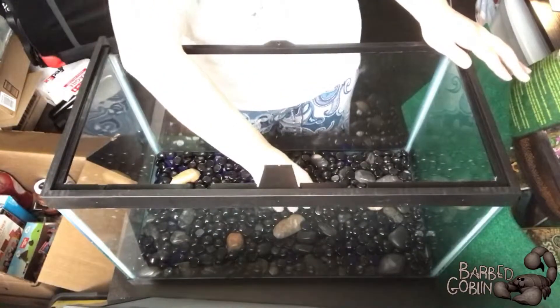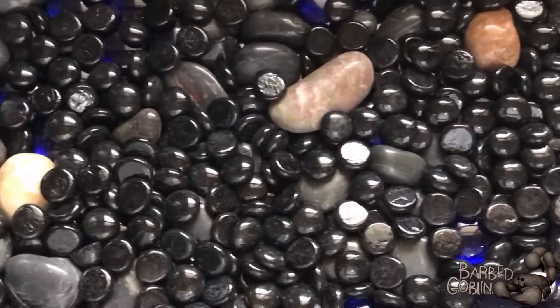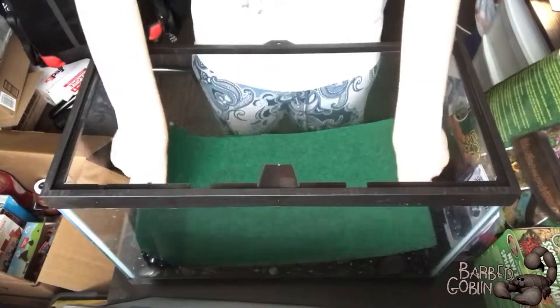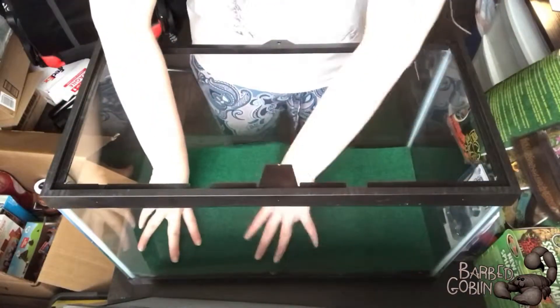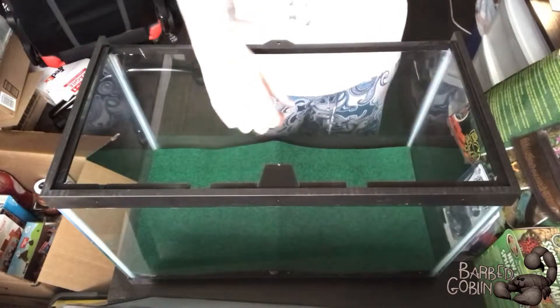We got this false bottom in, which is a bunch of these little stones. We've got a substrate barrier, and we're gonna put that in here, and that's gonna keep all the dirt and stuff from falling in between the rocks.